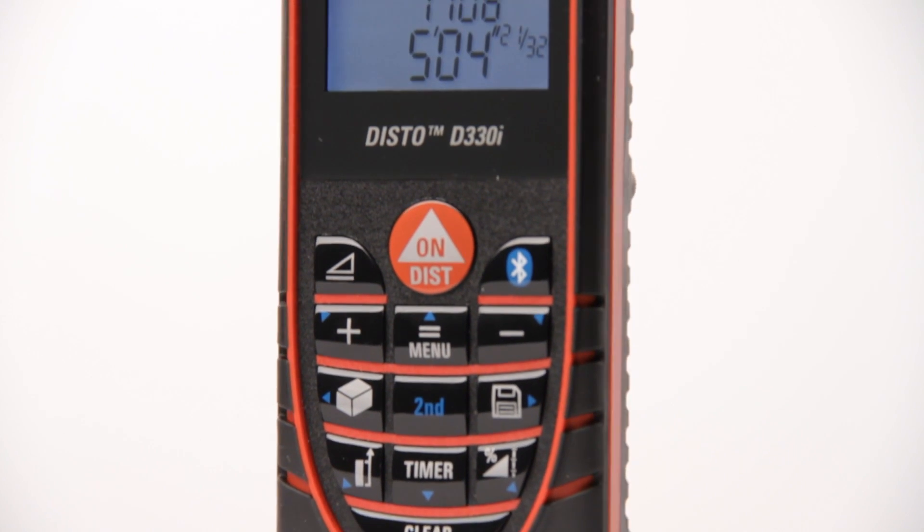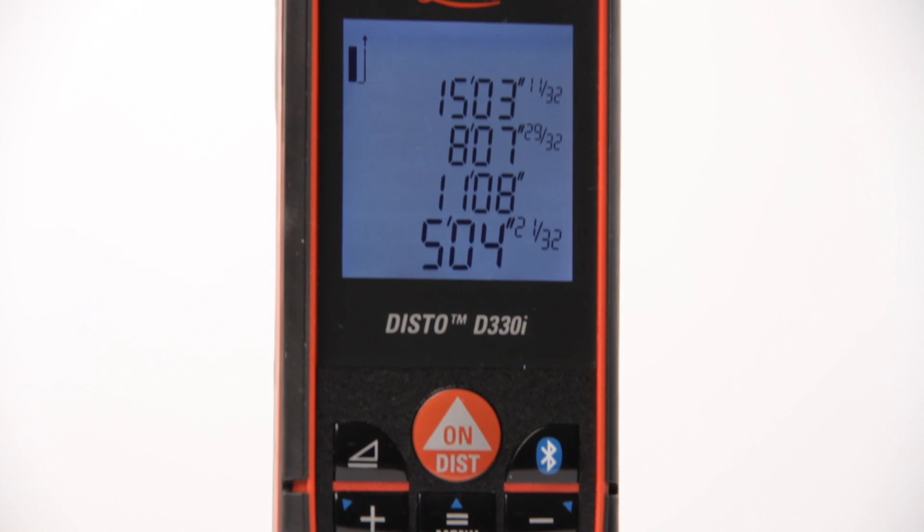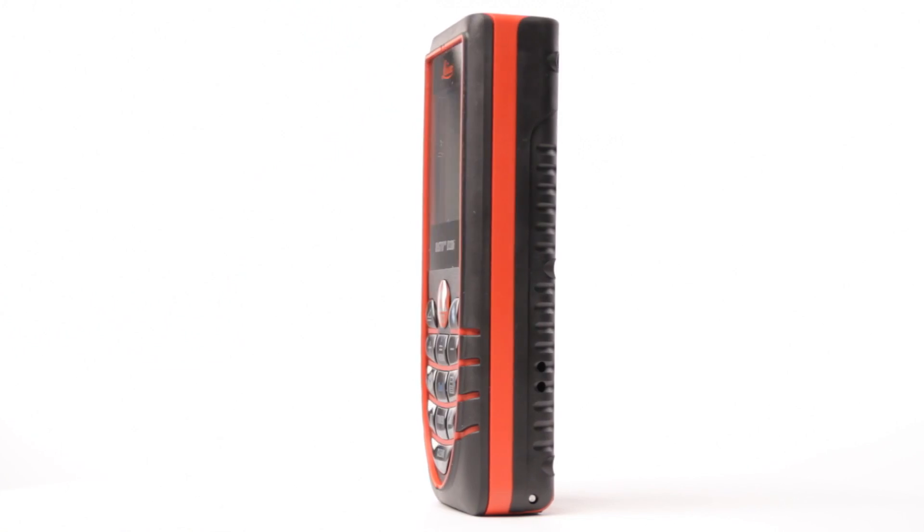Save time, improve accuracy, and increase your profits with the new Leica Disto D330i. Click the Add to Cart button now.